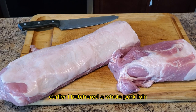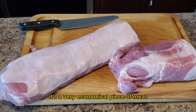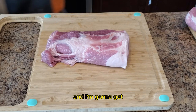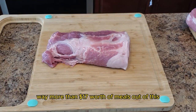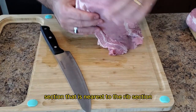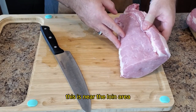Earlier I butchered a whole pork loin. If you aren't familiar with a pork loin, it's a very economical piece of meat. This whole loin cost me about $17 and I'm going to get way more than $17 worth of meals out of this. There are two ends: a thin end, which comes from the section nearest to the rib section, and a thick end, which is near the loin area.